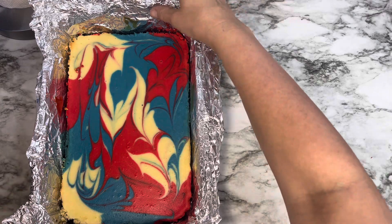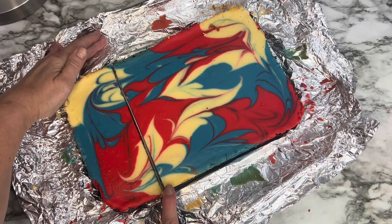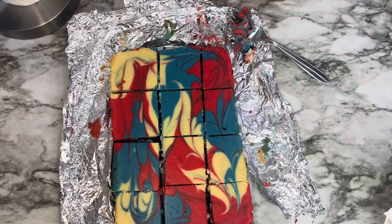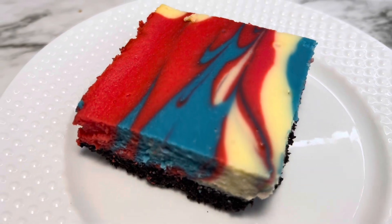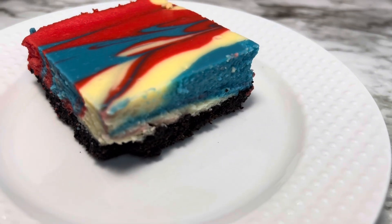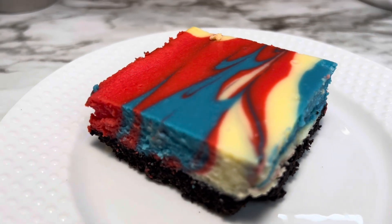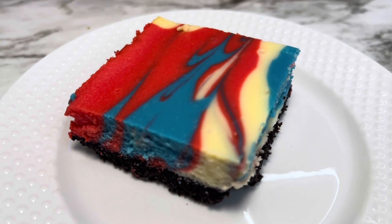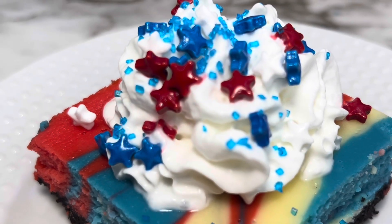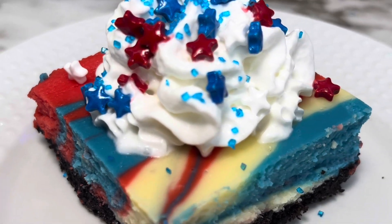Once the cheesecake is set, take it out of the pan by lifting it up with the foil. Cut it into squares, scraping off and wiping the knife as you go for a clean cut every time. This was such an easy recipe and the end result is really pretty. It would be fun for kids to make too. You can leave it plain or add some whipped cream or Cool Whip on top with 4th of July sprinkles.